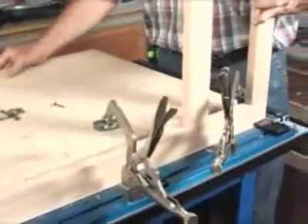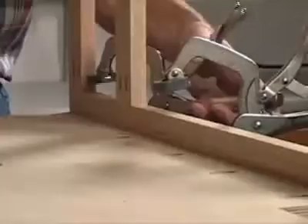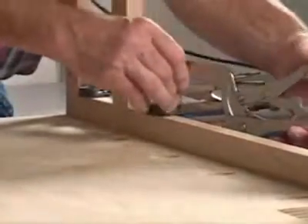Whether you're a professional woodworker or just a beginner, odds are there's been a time where you've needed an extra set of hands to get the job done right. The Clamp Table is this and a whole lot more.